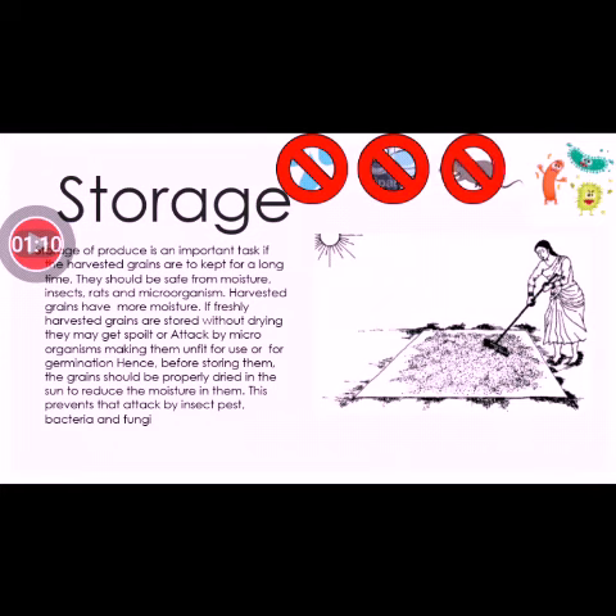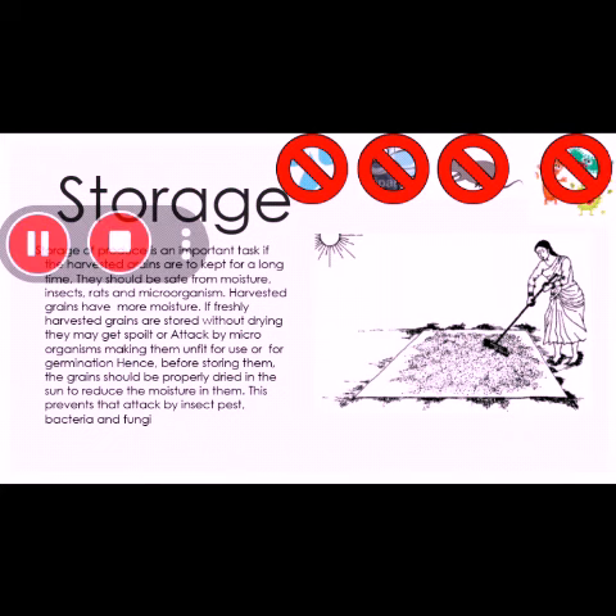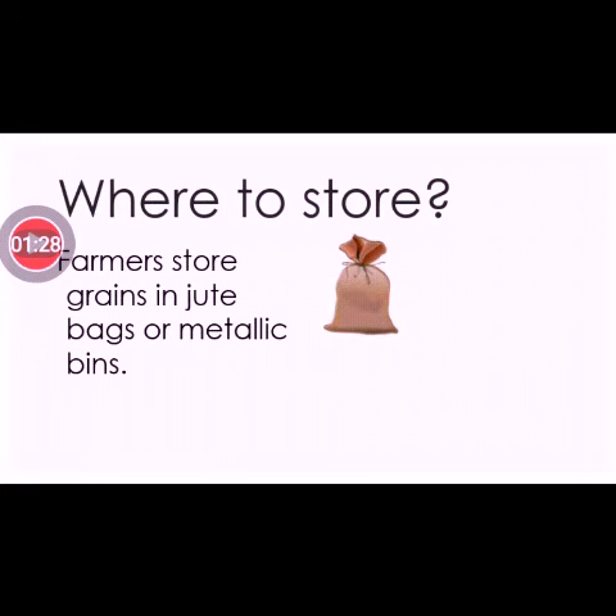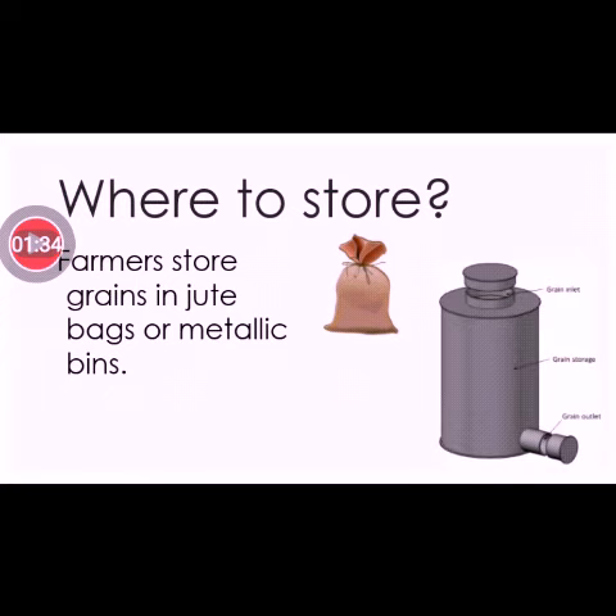This will prevent the attack of insects, pests, bacteria, and fungi. Now the next question is: where to store it? Farmers store grains in jute bags or in metallic bins, like the one shown here — this is the case for small farmers.